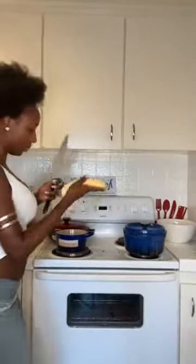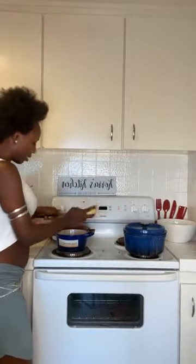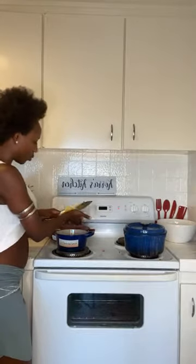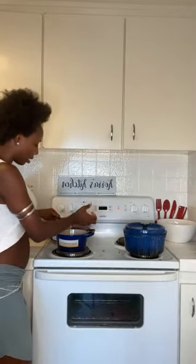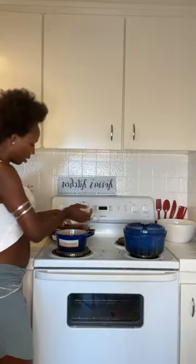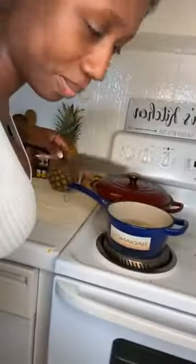Let's go straight ahead into putting it in my radiance cookware that already has a little bit of boiling water in there. It's in there, it's boiling.